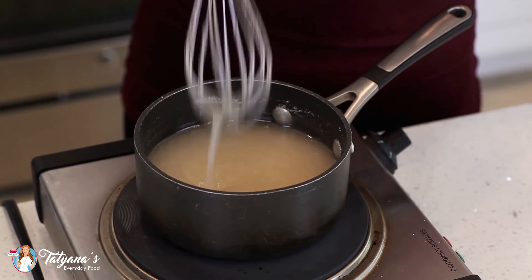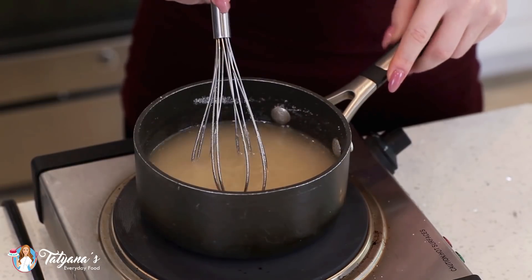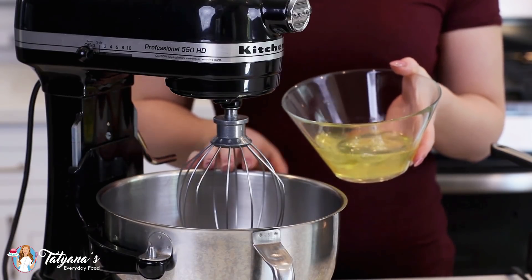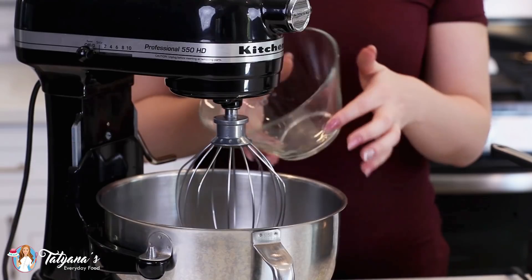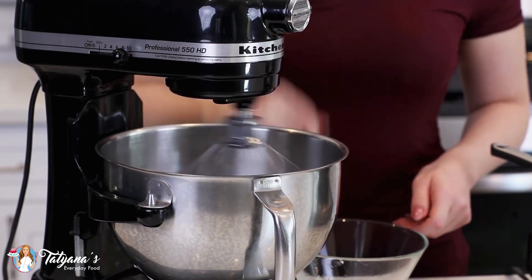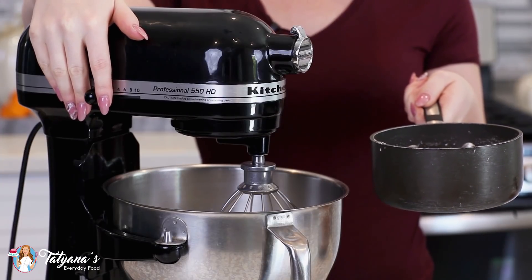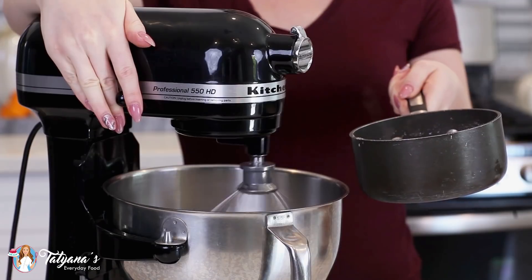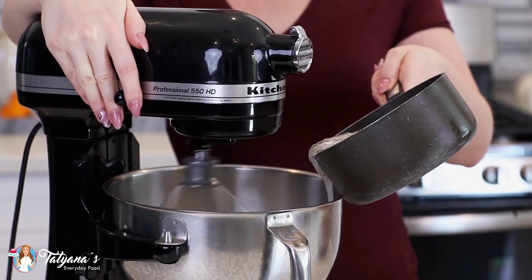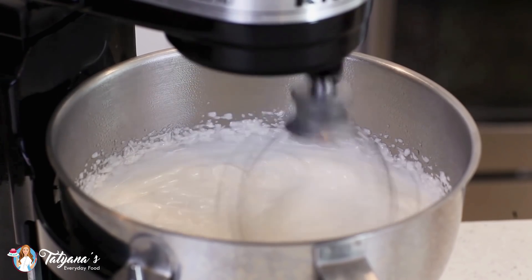Once you've added all the sugar, keep cooking this over medium-high heat and allow it to come to a simmer. Once it comes to a boil, you want it to boil for exactly two minutes. While my syrup is cooking, I'm going to get started on my egg whites — six large egg whites in my mixing bowl, whisked on high speed for a couple of minutes just until soft peaks form. As soon as your syrup is done, turn the mixer to medium speed and slowly pour that hot syrup right into the egg whites. Then increase your mixer speed to high and whisk for about six to seven minutes until the egg whites start to cool.